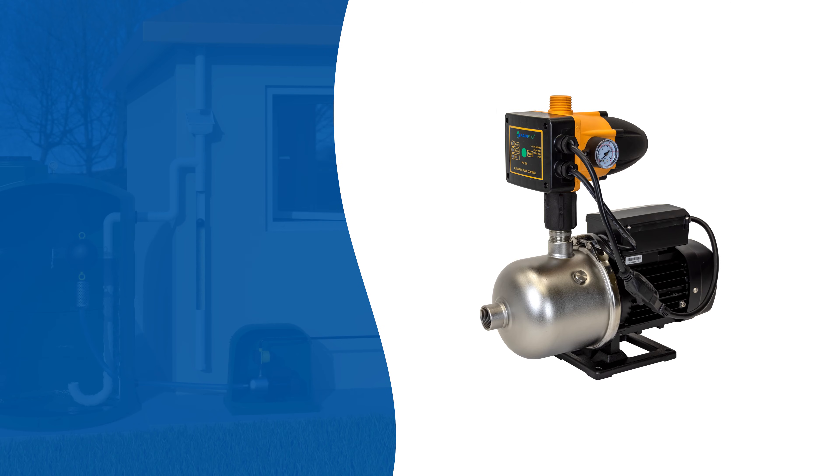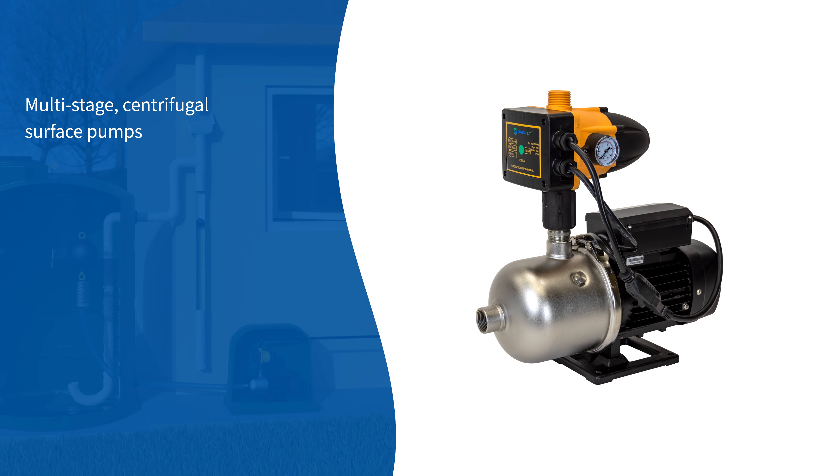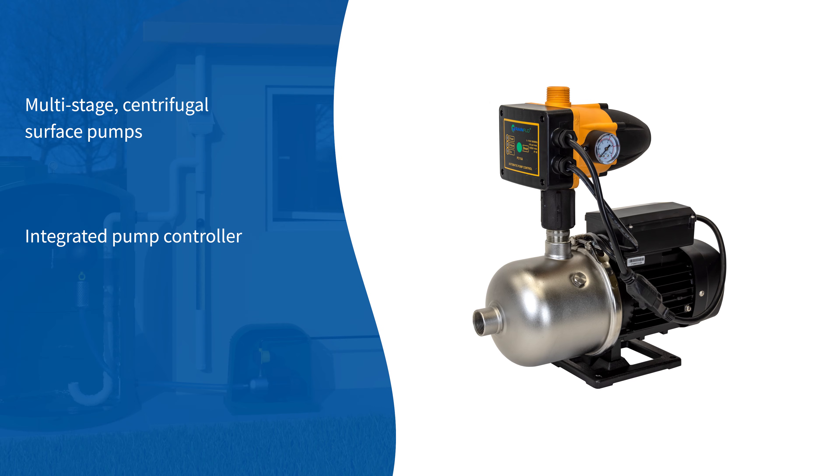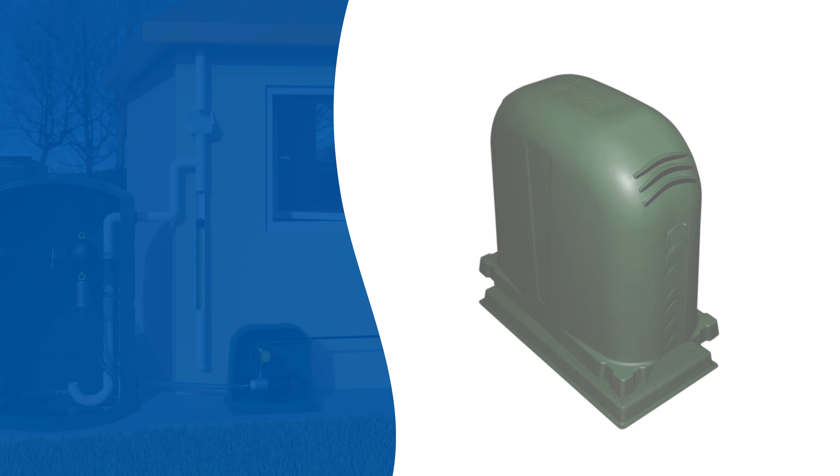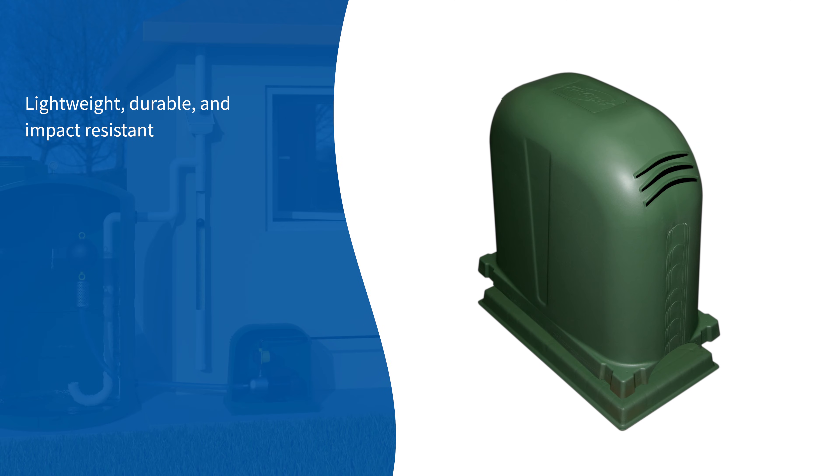Rainflow MHPA automatic water pumps are high-performance multi-stage centrifugal surface pumps for rainwater collection systems. With an integrated pump controller, they are ideal for on-demand usage and operate quietly at less than 65 decibels. The plastic pump cover is a lightweight, durable, and impact-resistant solution to protect pumps in harsh environments.